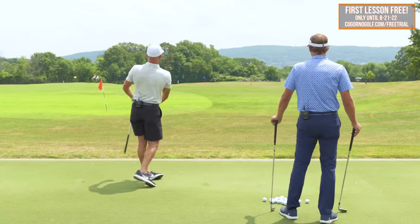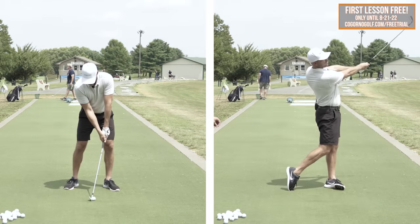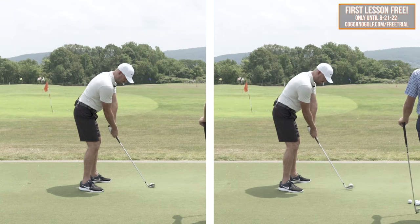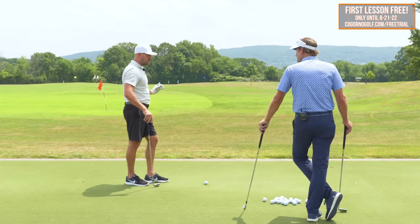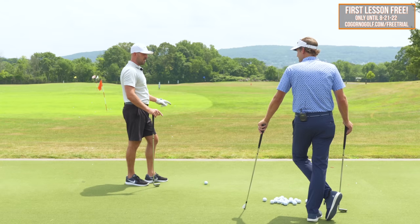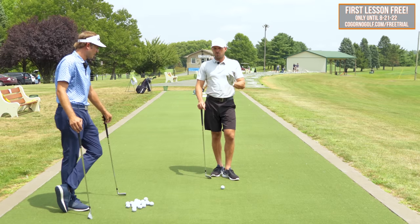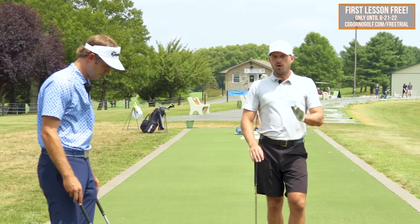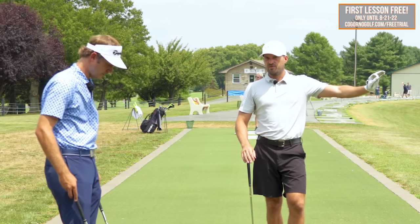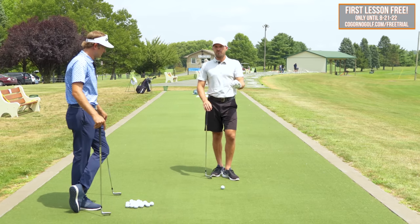Big draw right there. I think a lot of players would be ecstatic to have that as their stock ball flight. But those same players are likely not willing to exaggerate those last pieces enough — I want to reiterate this point. Everything we just mentioned will work to curve the ball to the left — it's just a matter of doing them correctly and doing enough of them.